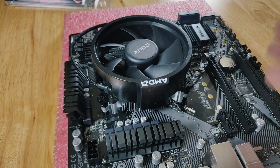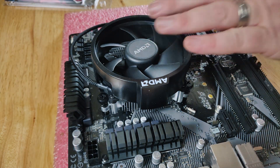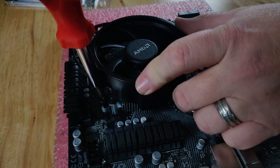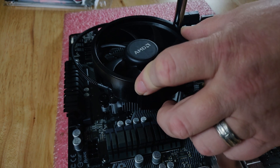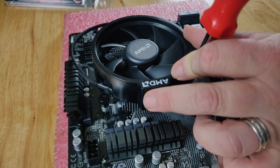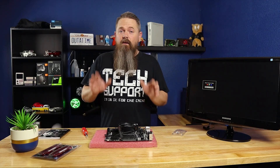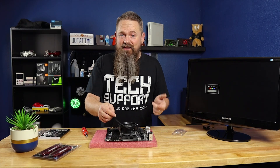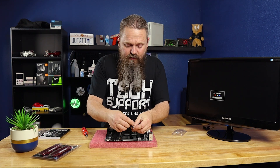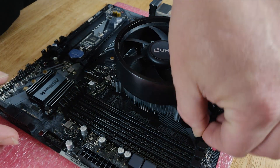Hold the cooler down so it's set even, then tighten it starting on one corner — just turn it a couple of threads — then move over to the other side and go a couple of turns, and continue in a cross pattern until you get it all the way down. Now that the CPU cooler is on, make sure to hook up the fan. I typically roll the cable into a little loop so it doesn't get in the way of anything, then plug it down onto the motherboard.